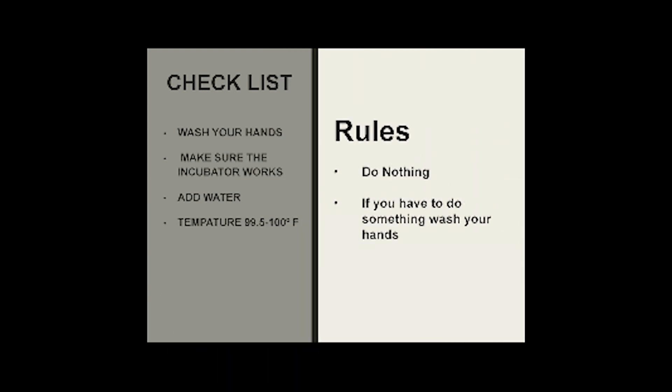Let's go over our rules. Rule number one is do nothing. Rule number two is if we have to do something, we wash our hands. Our checklist for the day: did we wash our hands? Did we make sure our incubator works? Have we added water? And is the temperature 99.5 to 100 degrees Fahrenheit?